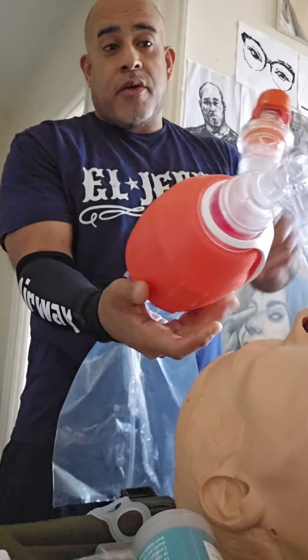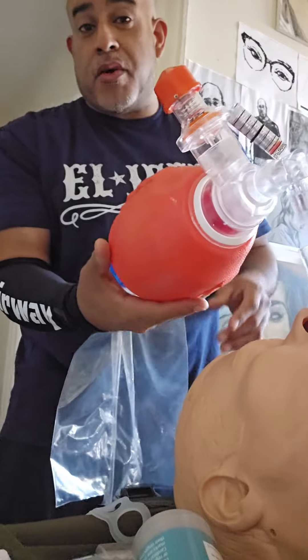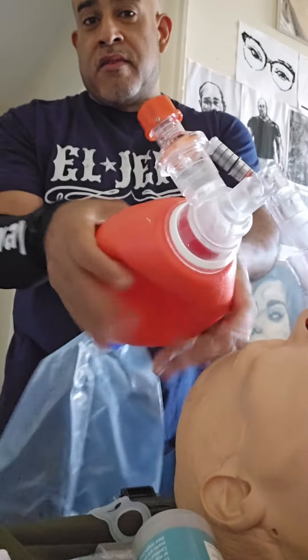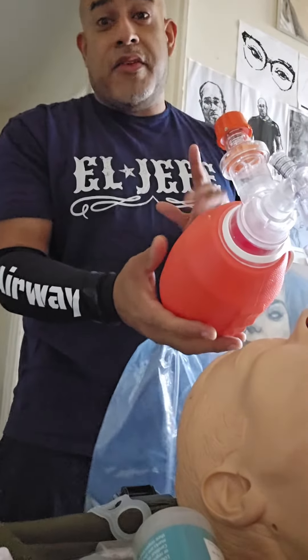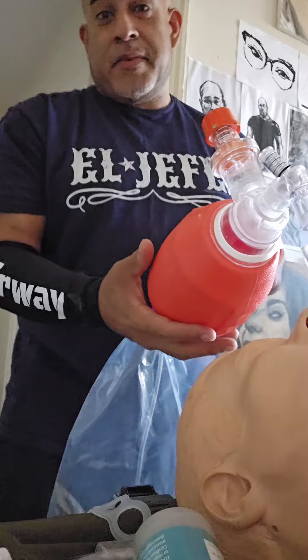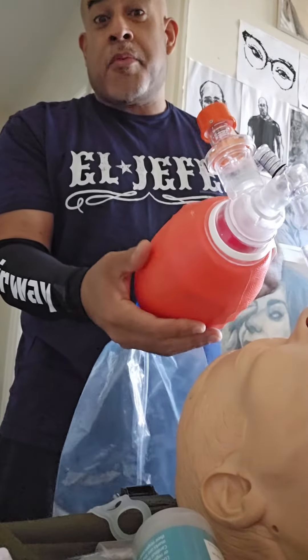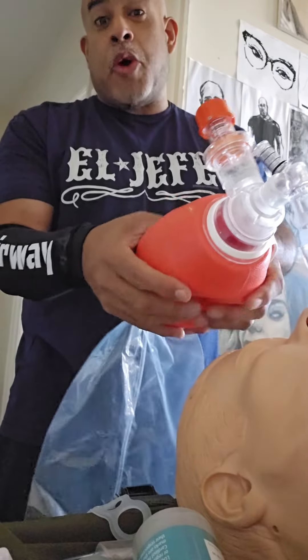Hopefully your bag has a PEEP valve, and some have manometers that prevent you from over-bagging. No one breathes that fast — quick breaths, but not banana hand breaths. Not Shaquille O'Neal-sized breaths. Slow and steady.